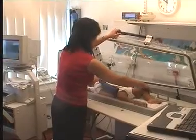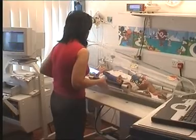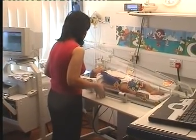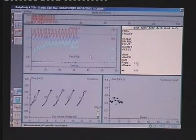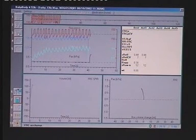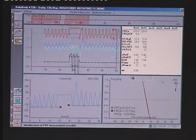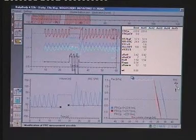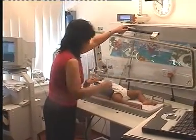Before closing the plethysmograph, ensure the infant's arms and legs are safely tucked out of the way, and that no bedding, tubing or wires get trapped beneath the seal. After closing, 2 to 3 minutes are required for thermal equilibrium to be achieved. Once the box signal has stabilized, measurements can proceed. Lung volume at functional residual capacity is measured by performing brief intermittent airway occlusions while the infant breathes quietly within the plethysmograph. These measurements usually take about 5 minutes, after which the box is opened so that forced expiratory manoeuvres can be performed.